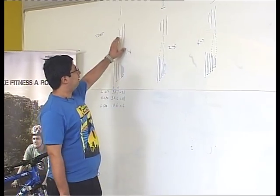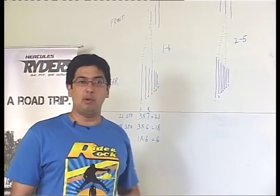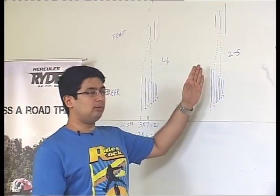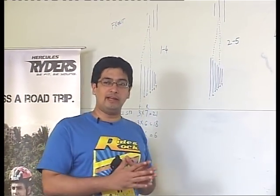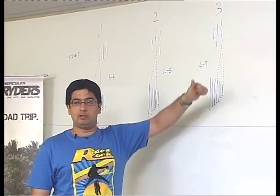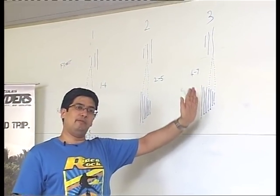When the front derailleur is in its smallest ring — that's number one gear — and you move it to number two, the ideal range for the rear derailleur is between the second and fifth ring. Similarly, when you move the front derailleur to the biggest ring, which is third gear, the ideal range for the rear derailleur is the fourth ring to the seventh ring.